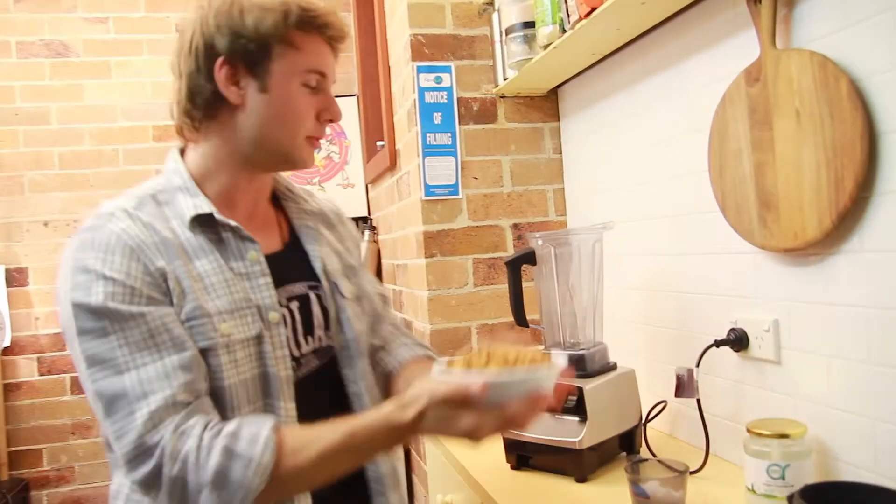You know what time it is — it's time to make some almond butter. All we need is about two cups of almonds.